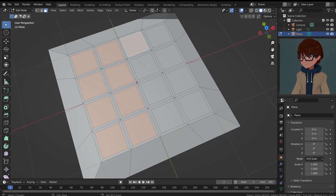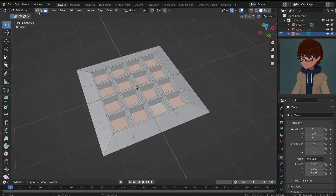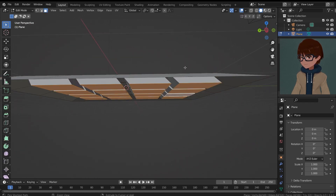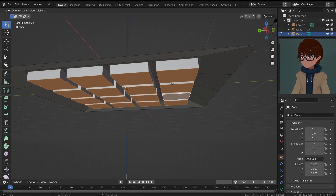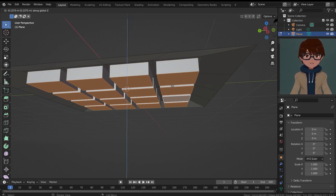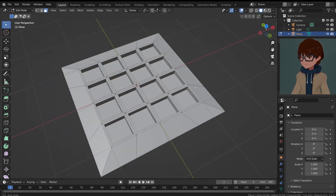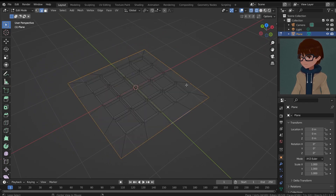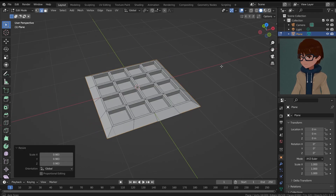I'm gonna select those little squares and hit E, Z to extrude them down just like this, so now we have some little squares going inside. Make sure to press Z one more time if it doesn't work, just to make sure it's vertical. Now maybe I'm going to scale down the outer edge a little bit — Alt+click the entire edge and just scale down so it doesn't feel too big.